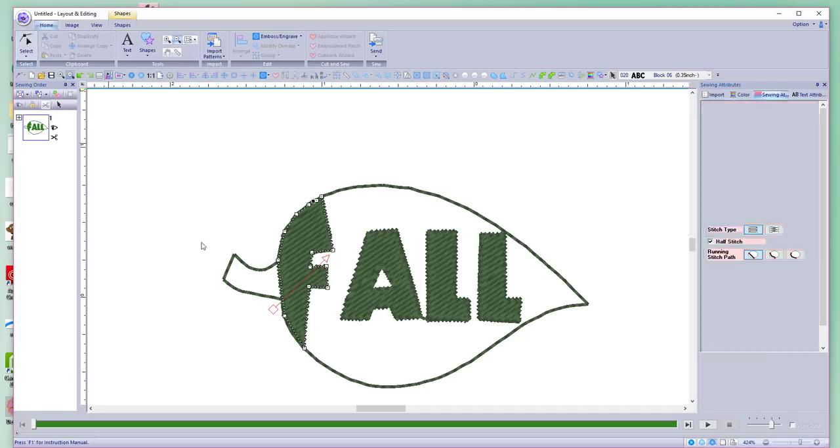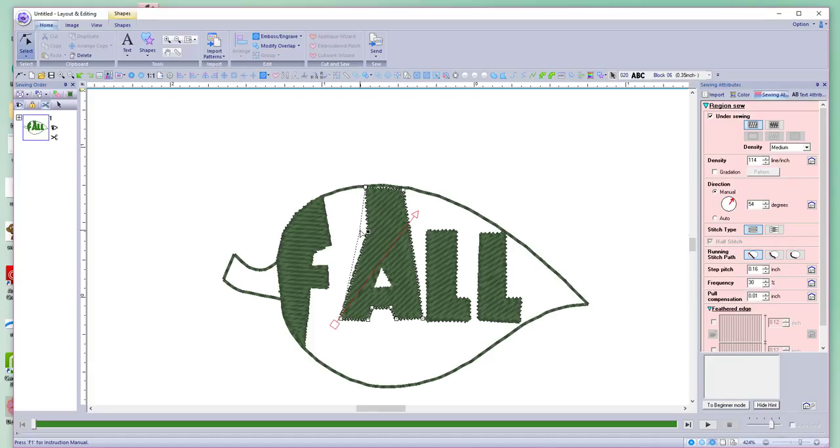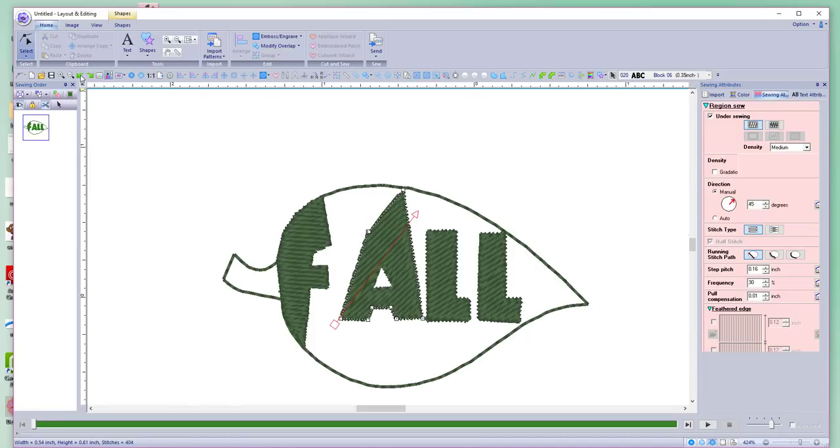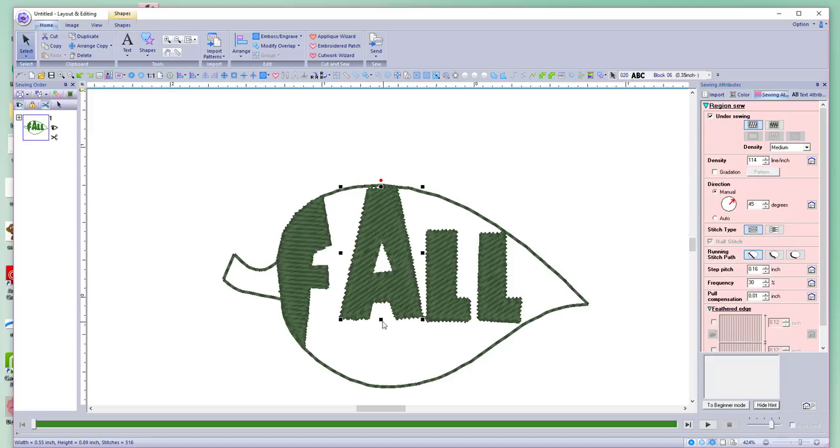I'm going to change the angle on it because I think it would be better. You can change everything you want about this. Just make sure you can still read that it's an F. Let's do the same thing with the A and move it around. I'm going to change the angle on this one. I may also change the stitch. Let's use undo and do something a little different because one part of the A isn't getting stretched out the way I want — let's make it big first. That works better.